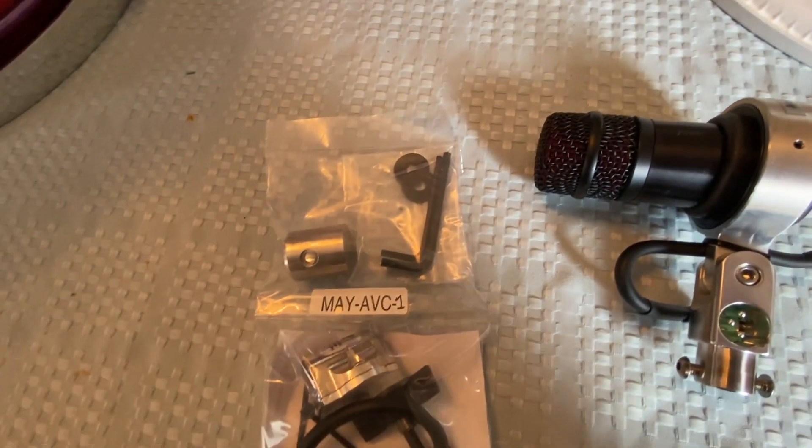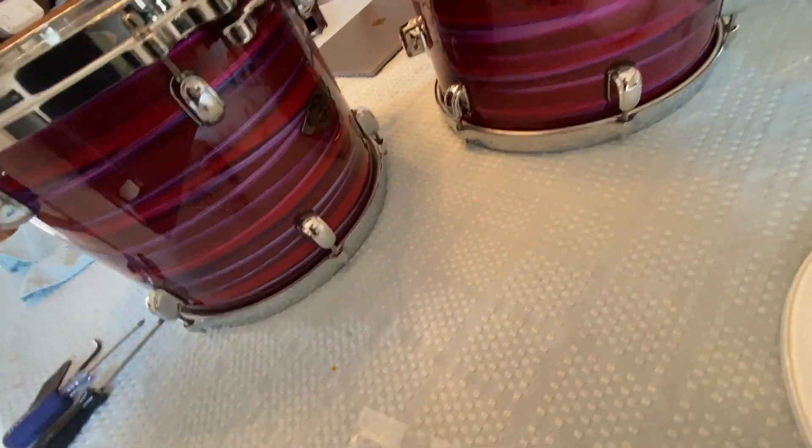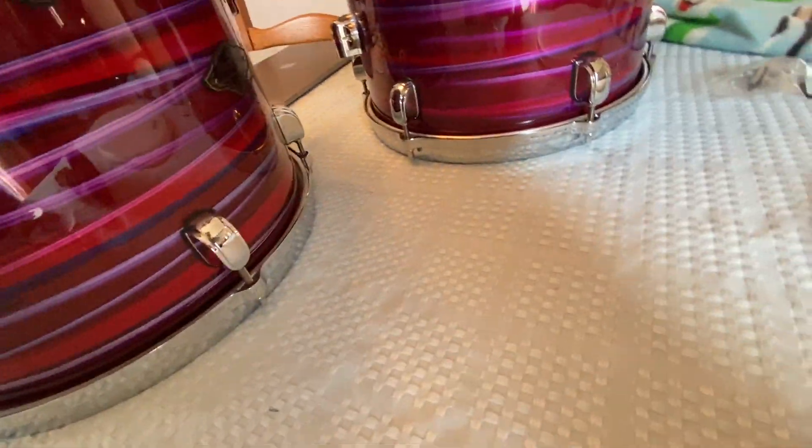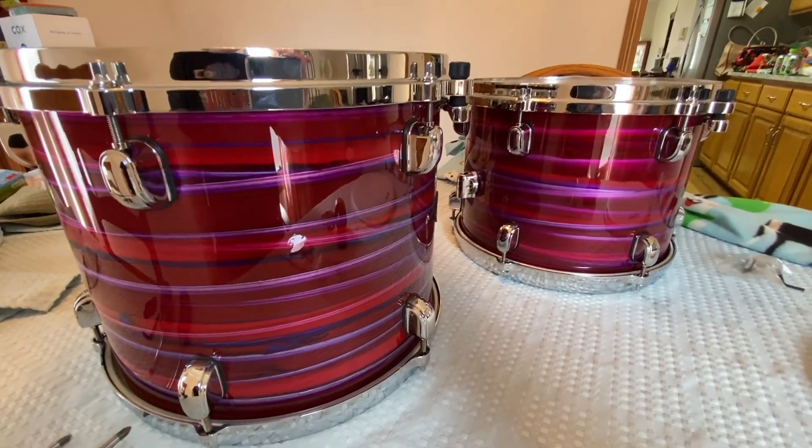I also decided while I'm in there that I'm going to be removing the badge. You can see where I did it — there's the hole — because I don't really like the Star Classic badges. Love the drums, don't like the badges, and I think the finish is cool enough where nothing needs to get in the way.